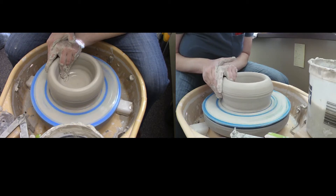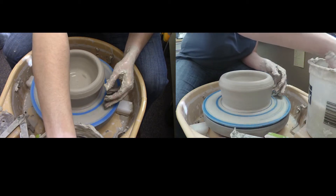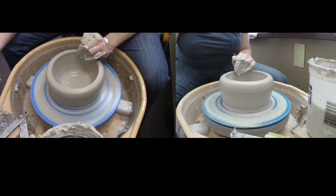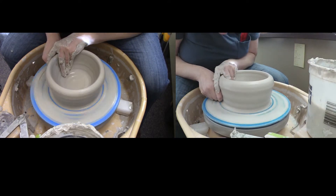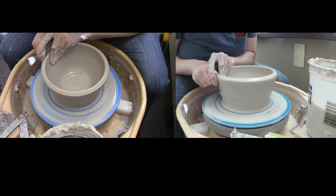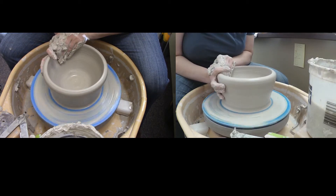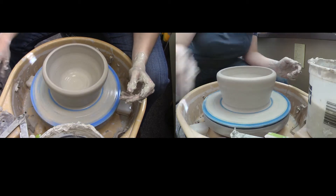I'm going to try to thin out these walls. Everything is just sort of macro with the big piece, and I definitely have a wobble here — that air bubble is wreaking havoc — but I'm going to keep going so you can see how to control that. Every time I do a pull, I'm going to re-center and re-compress the piece, and re-center the lip, so I'm never letting it get way out of control. I'm also going to control my speed.